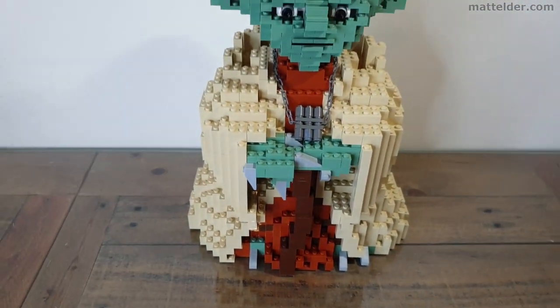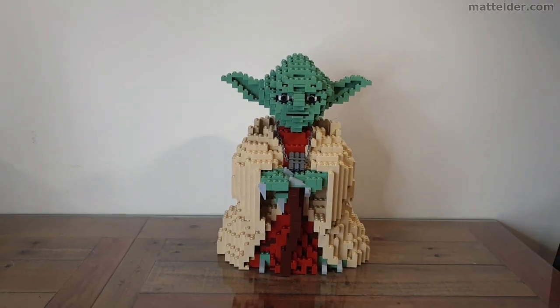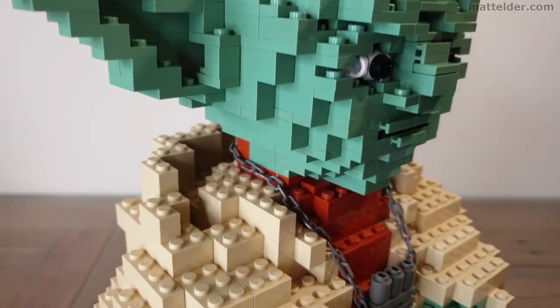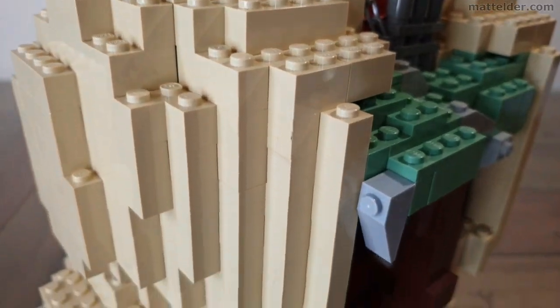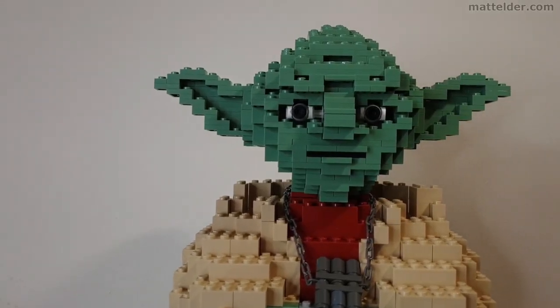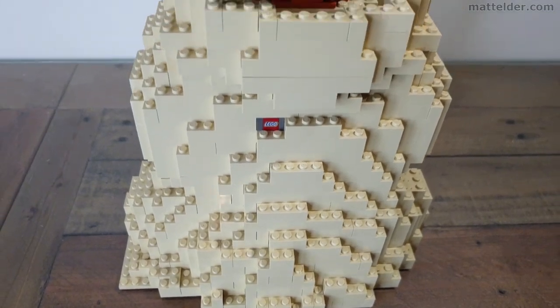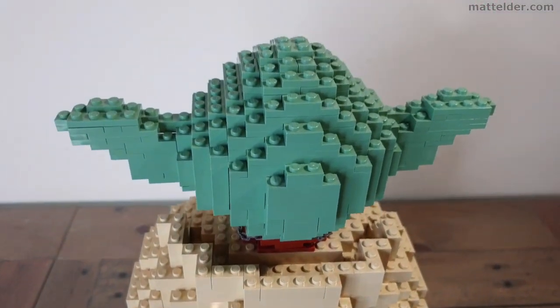G'day everyone, Matt Elder of FamilyBricks. In today's video we are going to review and timelapse build this Lego Yoda UCS Ultimate Collector Series set 7194 from 2002. It has 1075 pieces but the vast majority of those are bricks. It's like having your own little Yoda in a similar style to brick builds that you would find at a LEGOLAND theme park, and there aren't too many sets like this.